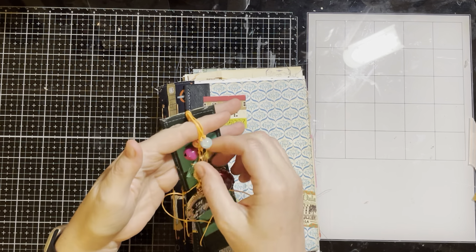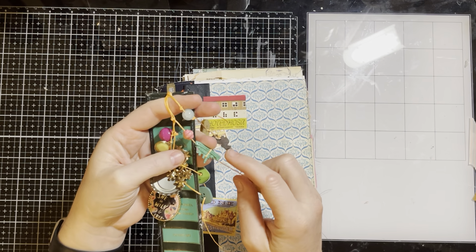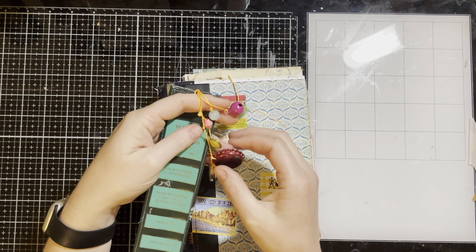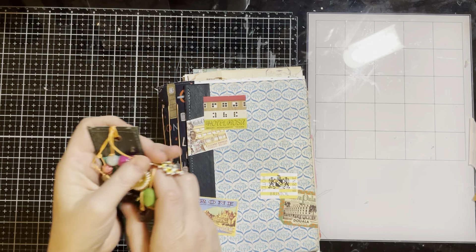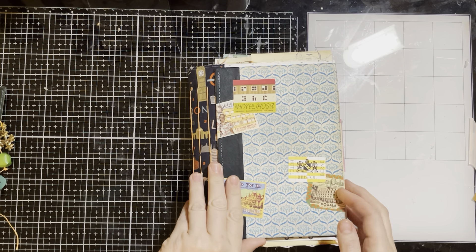On this one we've got beads, buttons, a little key, a battleship piece from a game, a floral piece from a vintage necklace, a bottle cap, and then just a little charm and another button. I'm going to set that aside because it's loud and start going through it.